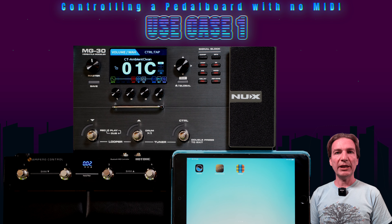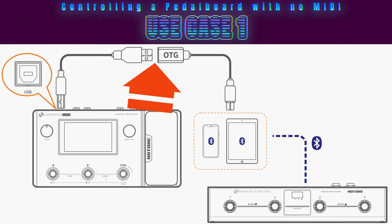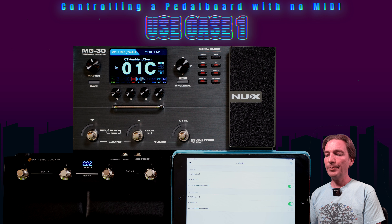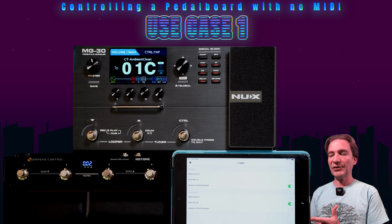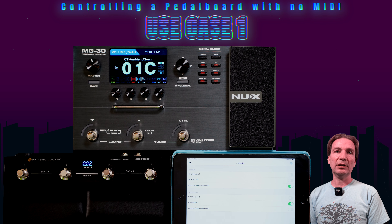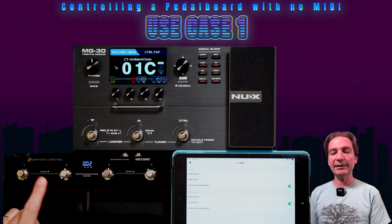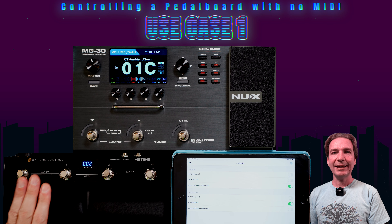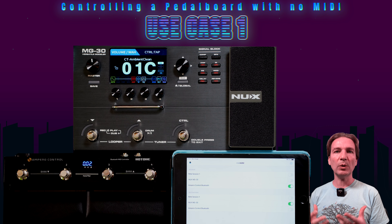So to summarize: the iPad is connected to the MG30 via the USB Camera Kit, the Ampero Control is connected to the iPad via Bluetooth, and an app on the iPad takes ownership of communication between the two devices. You send a Bluetooth signal to the iPad and the app translates it into USB MIDI messages sent to the MG30. As far as I can tell, you cannot connect the Ampero Control directly to the XMG30 — I tried and it doesn't work, because you need a USB host that requires a chip or software running, which the Ampero Control does not carry inside it. Please note that Hotone sent me this unit for free to review, but I'm not paid to make this video and Hotone didn't ask me anything, so I'm free to say whatever I want.